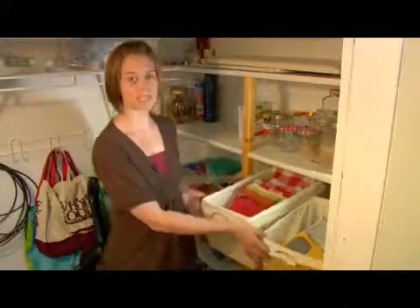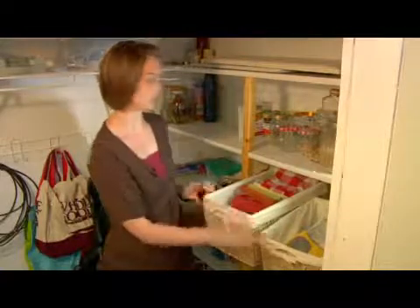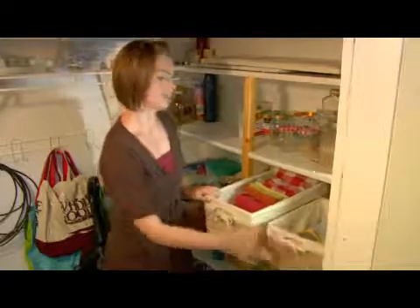These baskets keep them contained, they keep them clean because I can take these liners out and wash them too. And they're easily accessible.